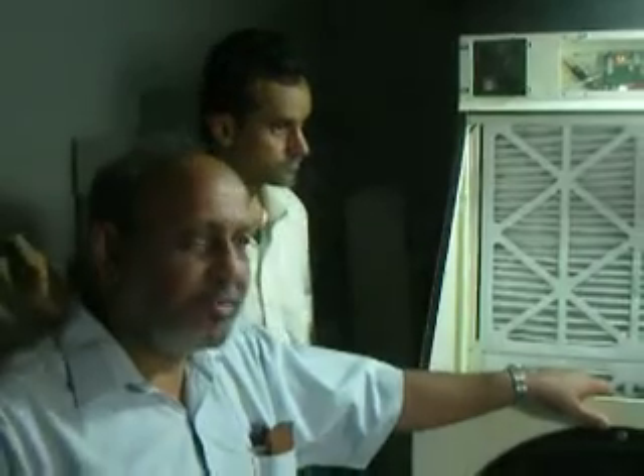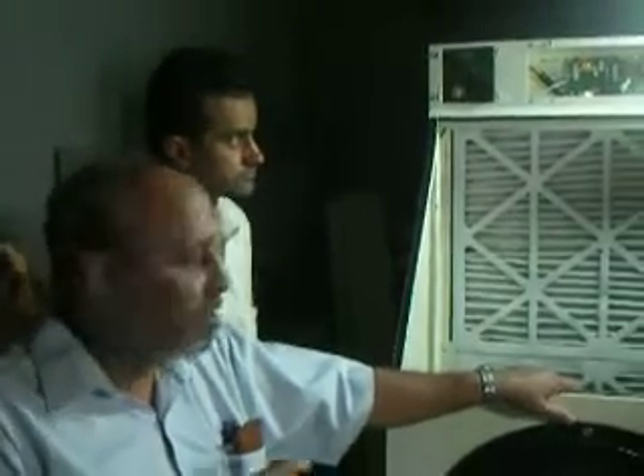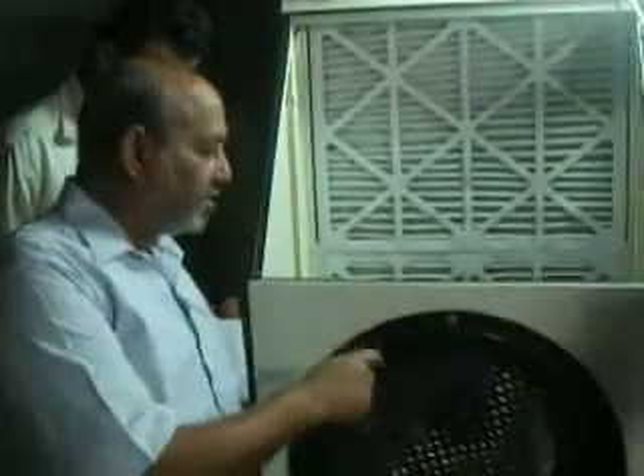This uses one tenth — I repeat — one tenth of the energy. That means a regular five-ton air conditioner uses 5,000 watts; this would use only 500 watts. The only thing that uses electricity is this fan — if you bring in the camera here, I will show you. This is a fan, like an exhaust fan.